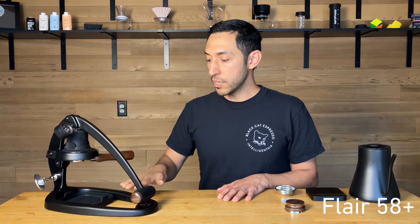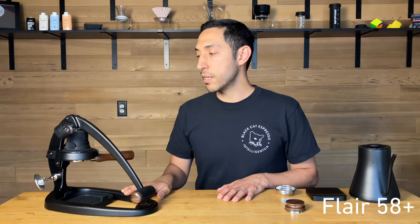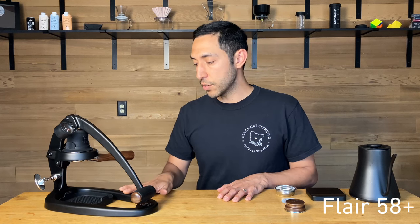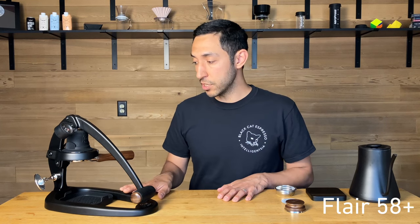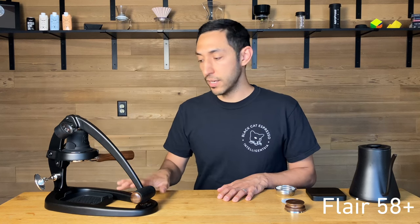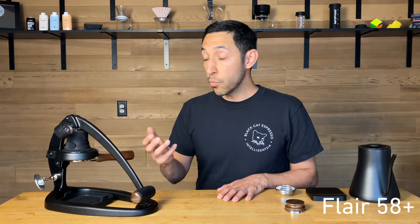It allows tons of flexibility, and the direct lever helps teach you a lot about how to prepare espresso. So this might be somebody's entry point, and then maybe they move on to an automated machine later. In any case, this is still an end-game machine — even if somebody were to move on to a machine ten times more expensive, this still offers flexibility that almost no other machine on the market has. That's why most people, even if they upgrade, are still keeping this.